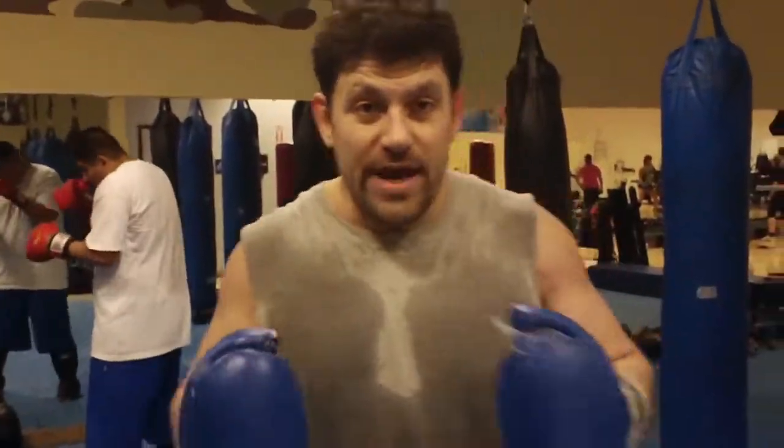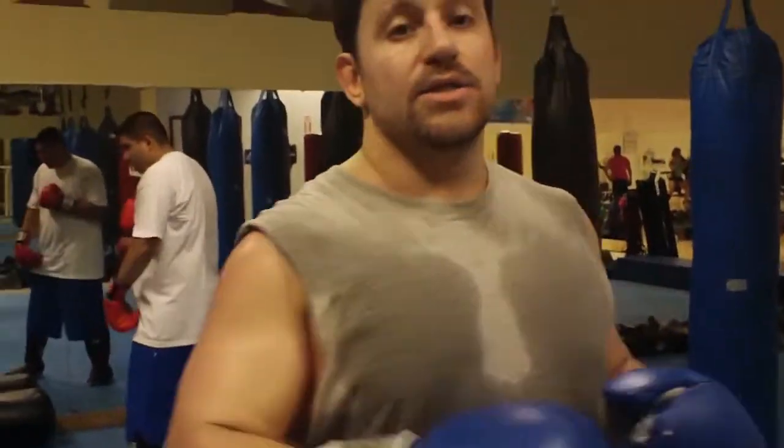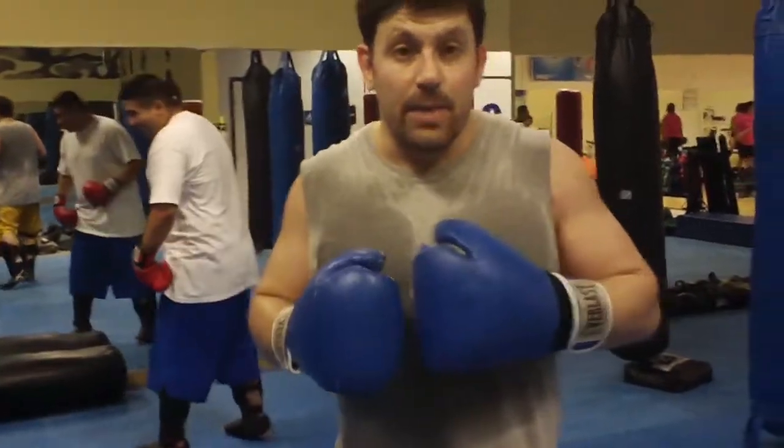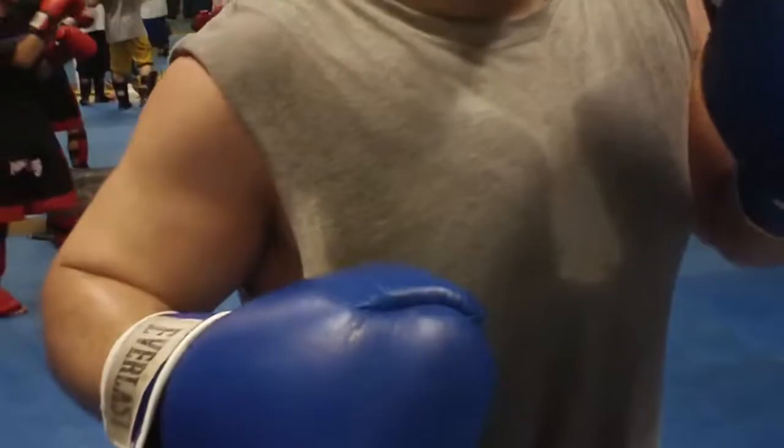When you're more advanced, you can end on a right hand and go right into a right kick — just go off the guy. Or you can right kick like I did in my second MMA fight — you can right kick and come in and jab him in the face, like this.